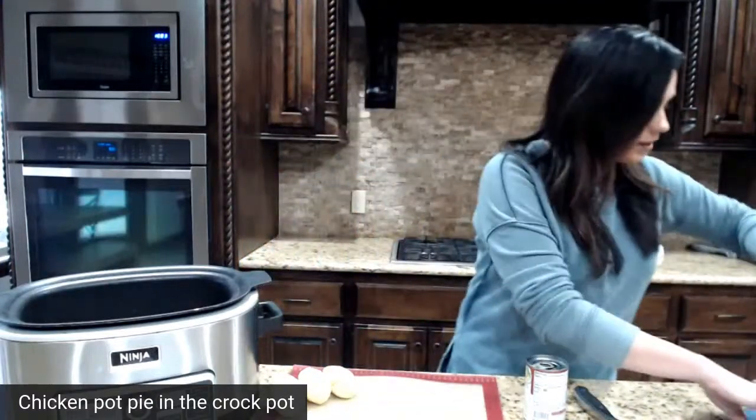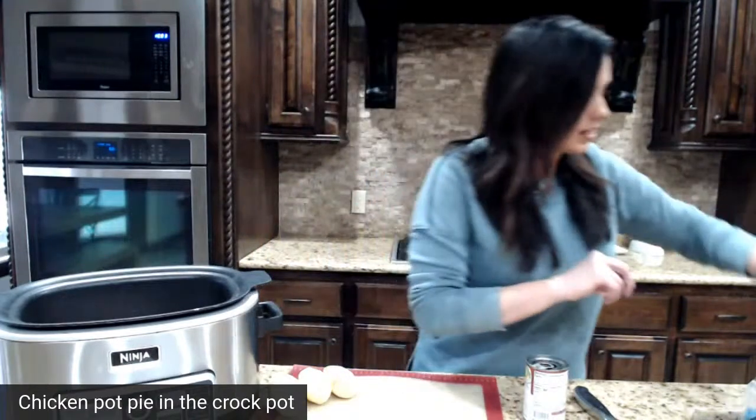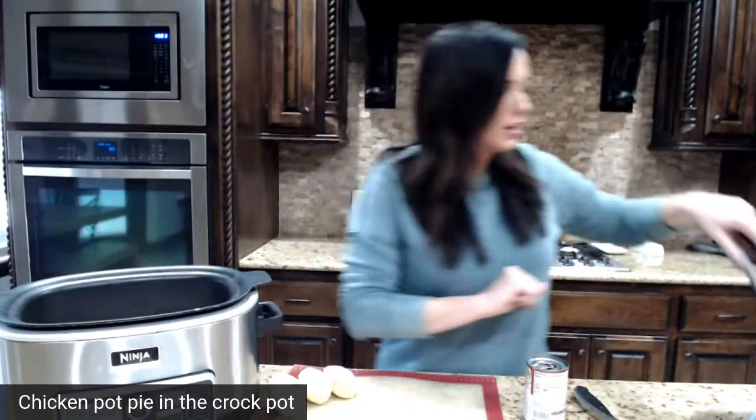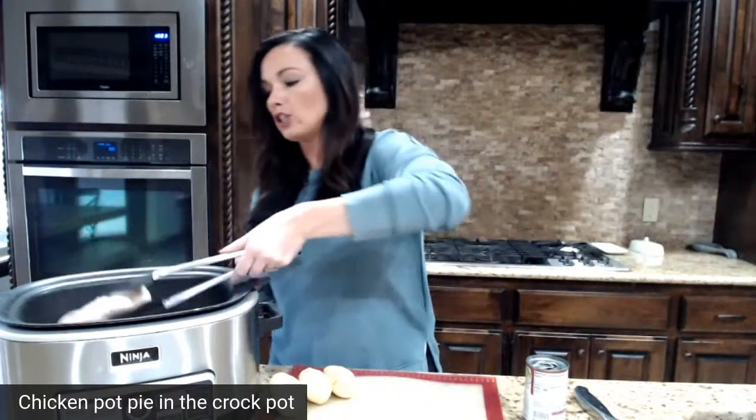The very first thing we're going to throw in the crockpot is chicken. I'm starting out with completely frozen chicken breast — you're going to use as many as you need for your family. I'm going to throw in three. This is one of those recipes that is great at stretching the budget because you're stretching your meat.